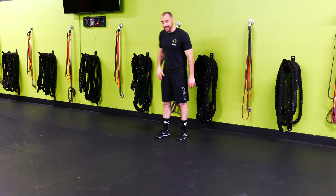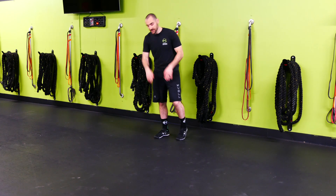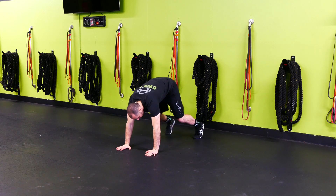Bear crawl. On the bear crawl, we're going to go opposite arm, opposite leg. We have the hips up a little bit, so a little bit more shoulder activation.